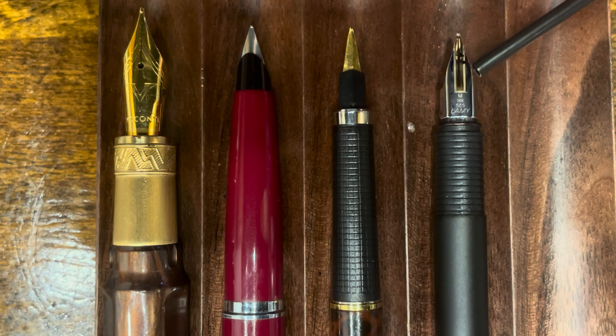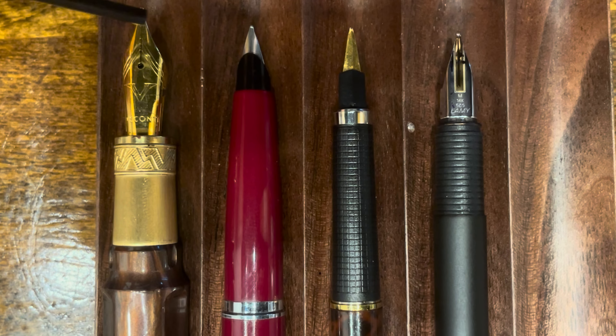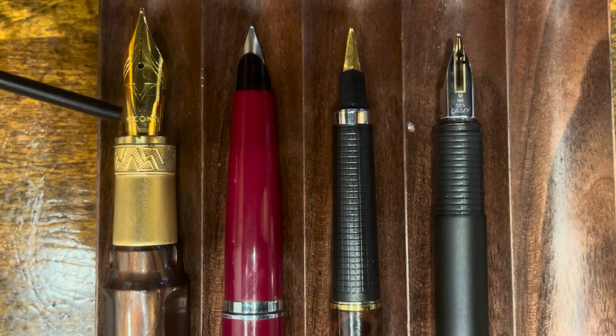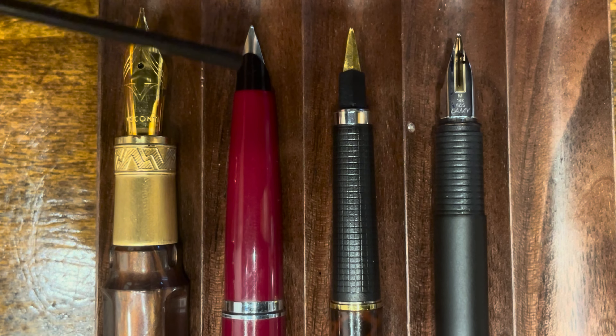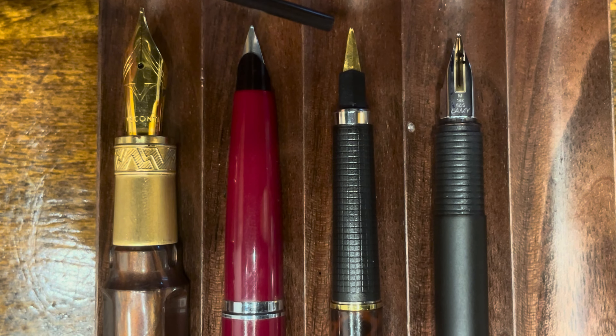The CP1 nib is fully exposed and is swappable with any other nib that fits the Lamy Safari. The Mirage Mythos is also a fully exposed nib — I believe this one is made by Schmidt. And then the two Parkers have semi-hooded nibs.